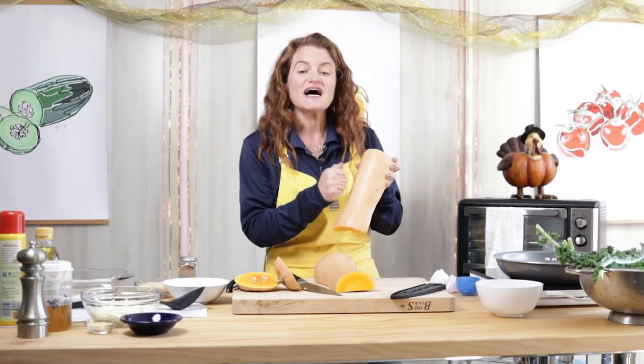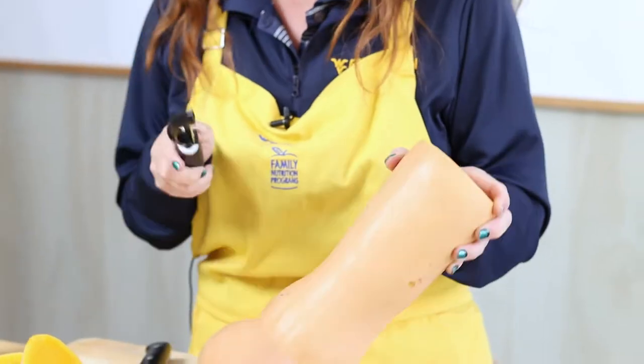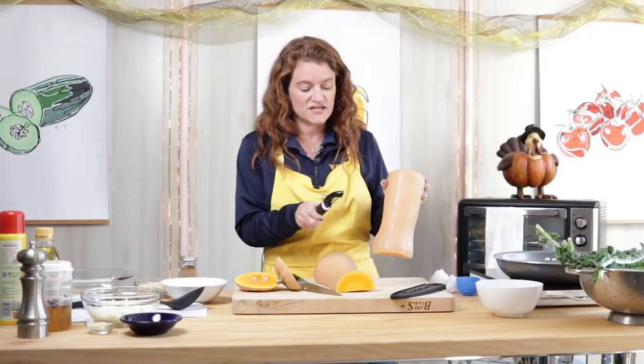Now since this is a winter squash, it's got a tough outside skin that we're not going to eat, so we're going to peel it with a vegetable peeler.